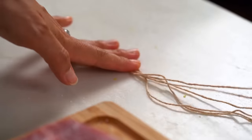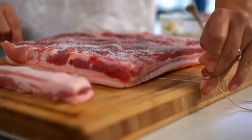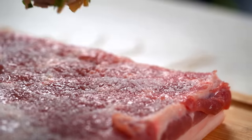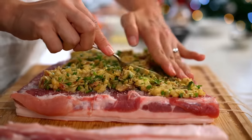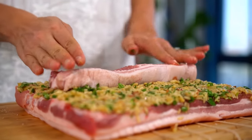You'll need some lengths of kitchen twine. Get your string all set up in position underneath, using quite a few pieces for lots of support. Spread the stuffing all over the meat side of the pork in a nice even layer. Then the little piece of pork belly goes into the center.